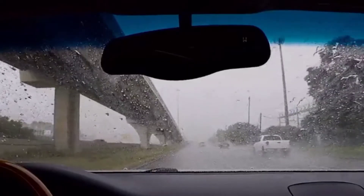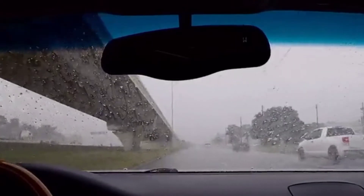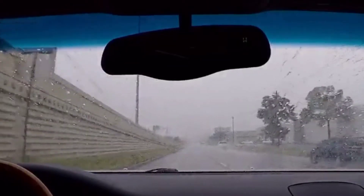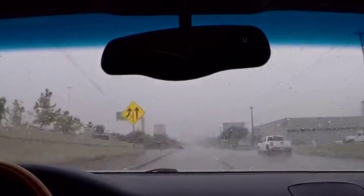Once activated, the water repelling action will last for months. Improving your driving visibility with Rain-X has never been easier. Just run your blades, then watch water bead up and roll off your windshield, even when the wipers are off or running at lower speeds.